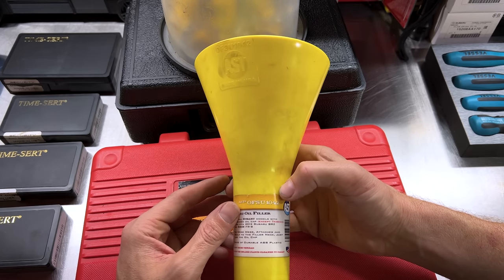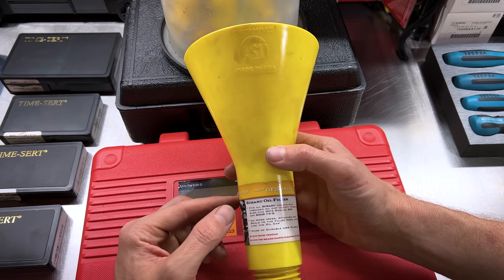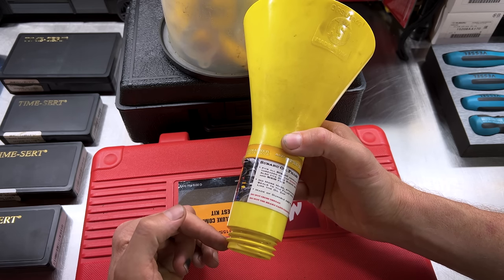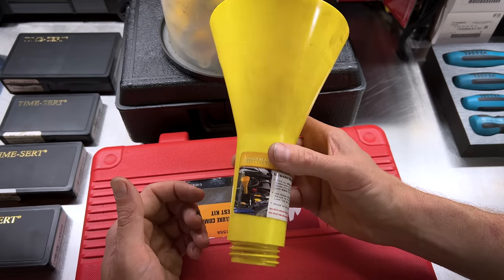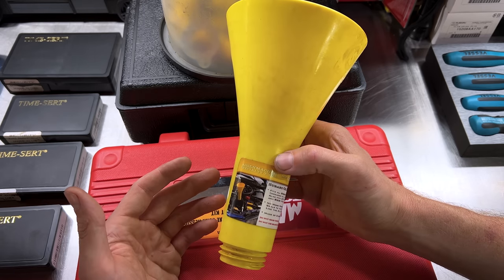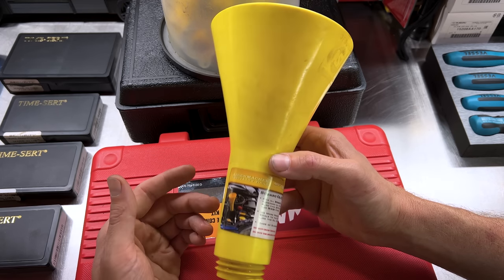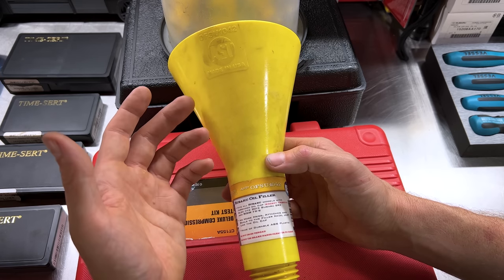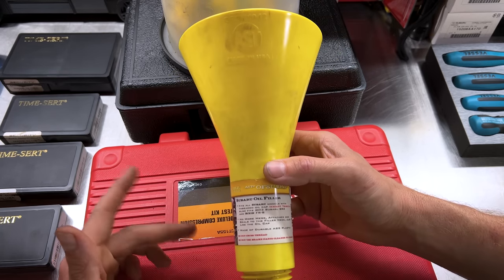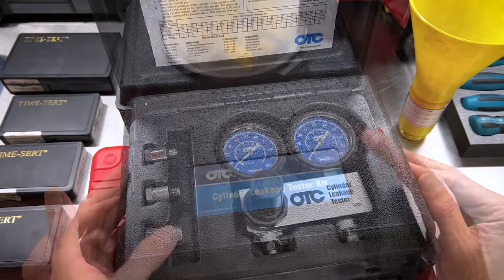Another one I don't think is made anymore — I've had trouble finding it on Amazon — is the AST SU-1042 oil funnel for Subaru vehicles. You take your oil cap off and this threads right in place of the oil cap, making changing or adding oil that much easier. As far as I know, it threads into every single Subaru engine: all the EJ series, EZ series, EG, FA, FB — every one I've tried it on works. They might have discontinued this but do offer a more universal funnel now instead.